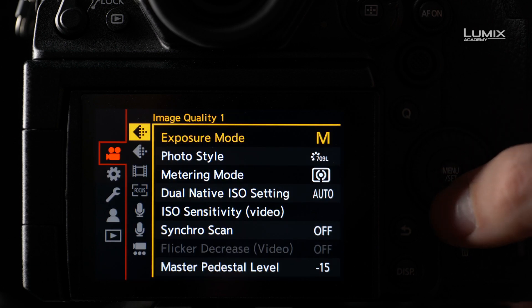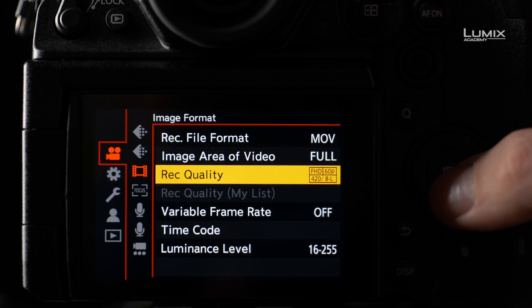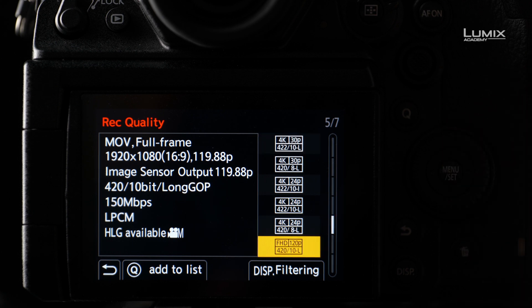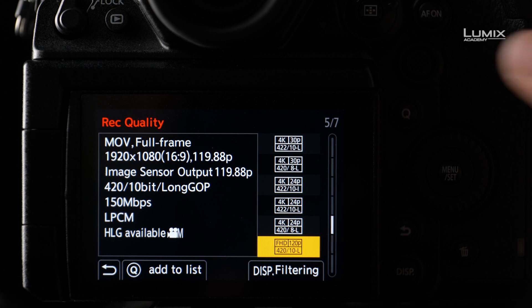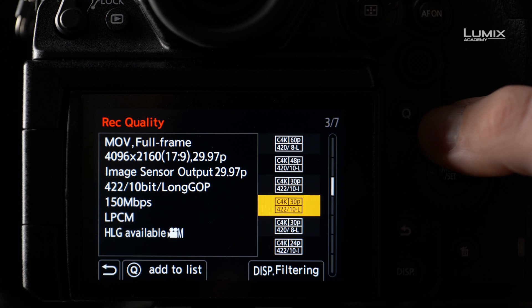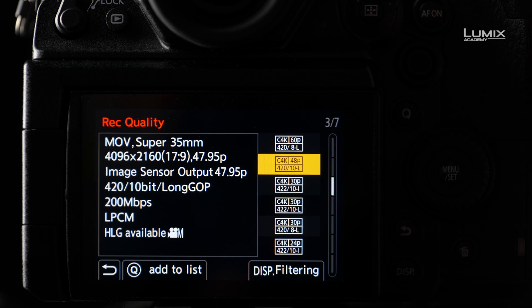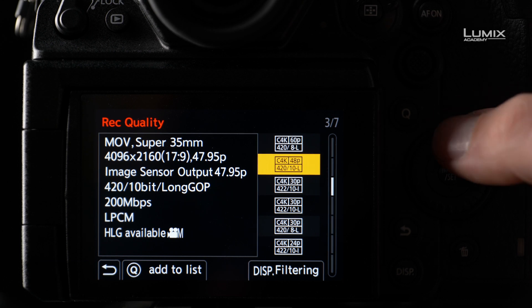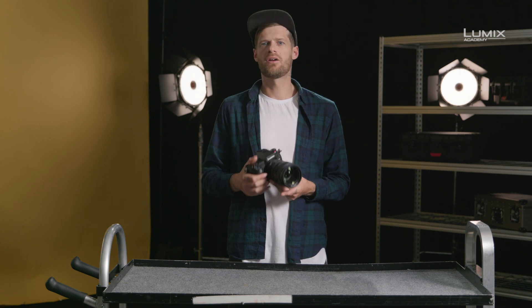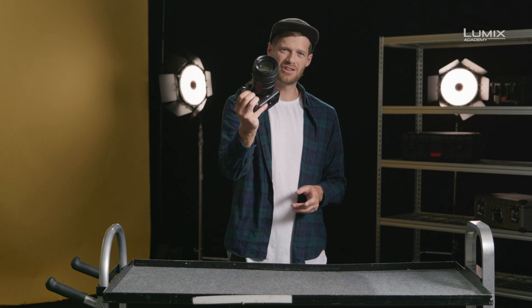If you need slow motion as well as autofocus and audio, the S1H comes with a number of high frame rate modes such as 4K 60p and FHD 120p. These modes are stored in the native frame rate formats and aren't conforming to a slow motion ready file. These are ideal if you wish to deliver content natively at 60p or 48p HFR, or if you wish to slow down the footage whilst retaining autofocus and audio. These are the frame rate options on the new Lumix S1H camera.